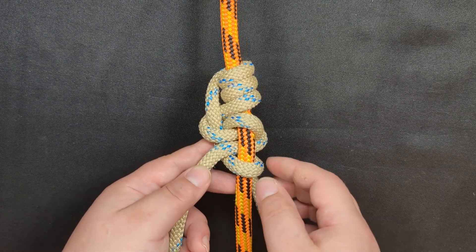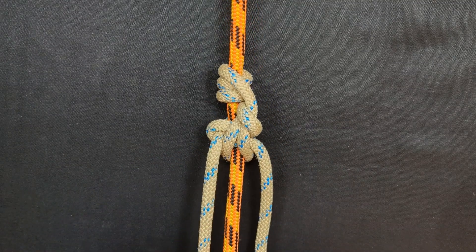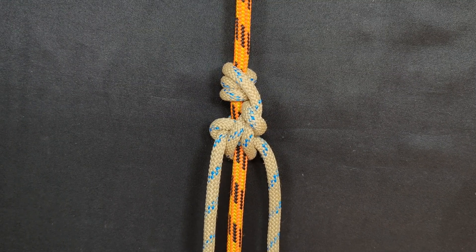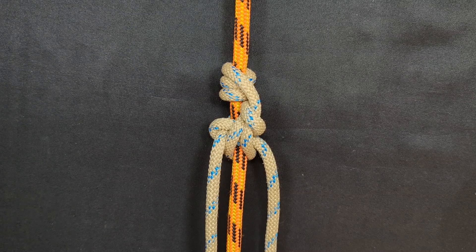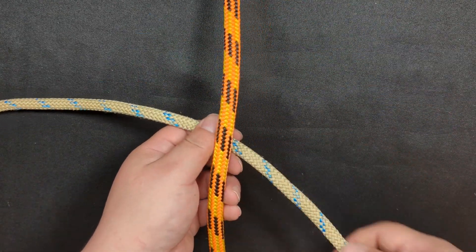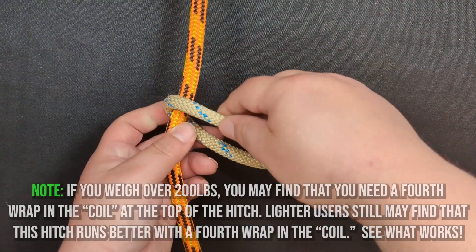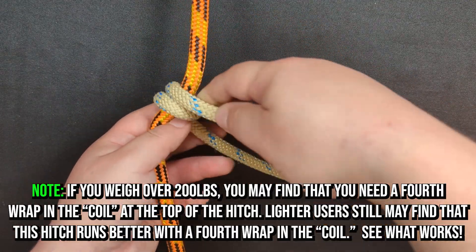That can be hugely beneficial for a lot of different applications. And it looks complicated, but it's actually surprisingly simple to tie. Although simple for me may not be simple for you, but I promise it's not as hard as it looks. So how about I prove it to you? In order to tie the Cocopelli friction hitch, begin by creating three wraps going upwards, starting behind the rope. And I'm going to actually need a little more length here at the top.